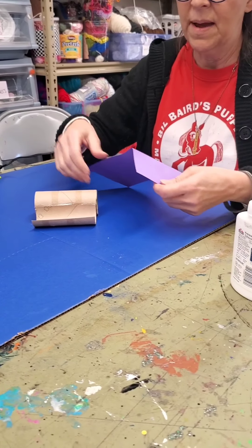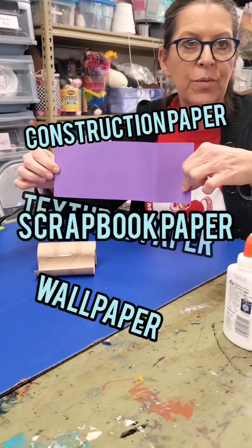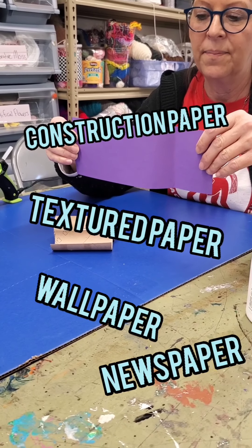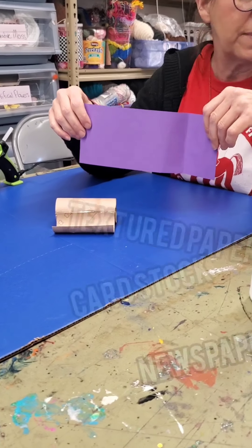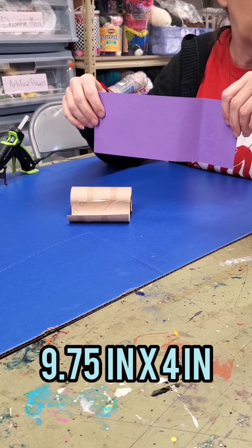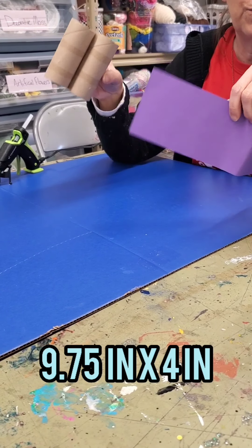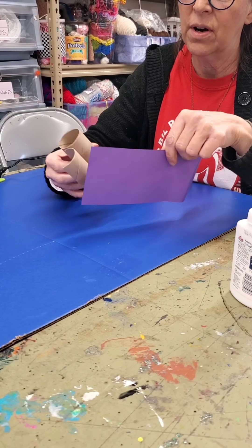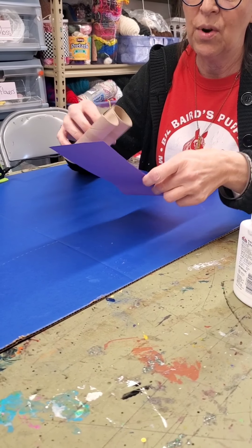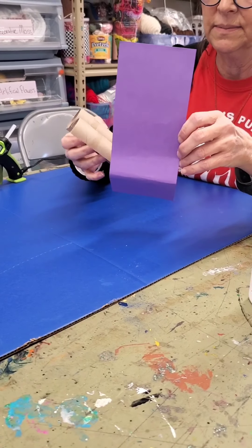For the paper, you can use construction paper, textured paper, or cardstock — this is cardstock. My measurements are nine and three quarters by four inches. The best way is to pre-measure your paper after you have this attached, or even before, so you have an idea of how much paper will wrap around.